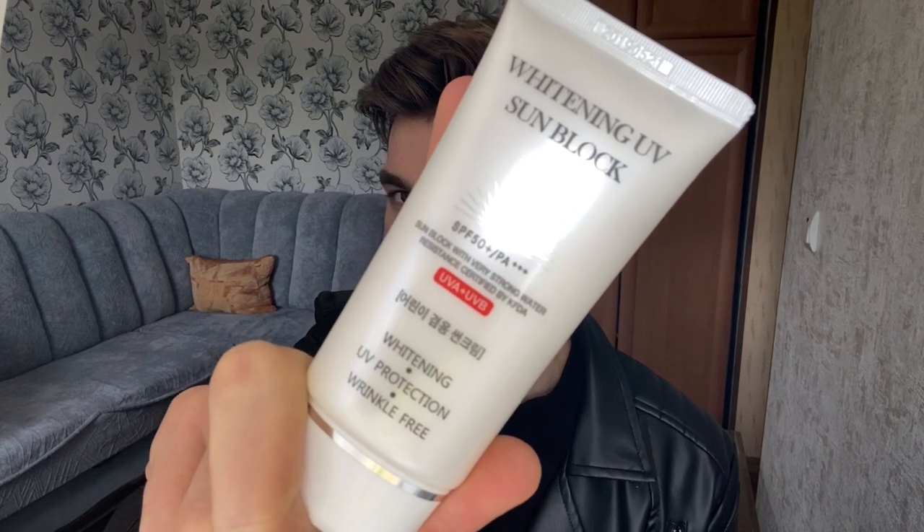PA+++ is another downside — it only has three pluses. That's pretty good UVA protection but not the best. Four pluses is the best, which gives around 16 PPD of UVA protection. I'd only recommend using this if you're mostly indoors or not going to be outside for a long time. It is a combination sunscreen.